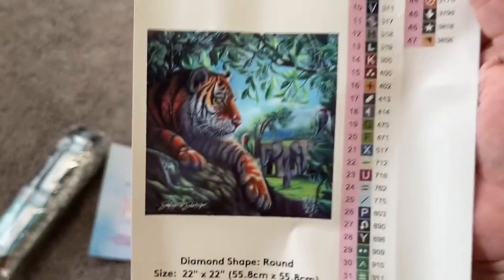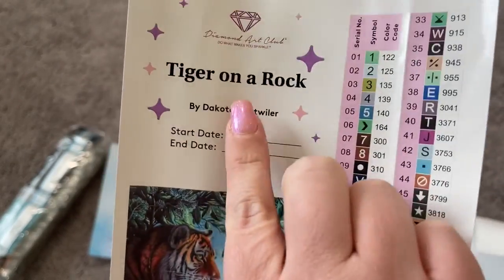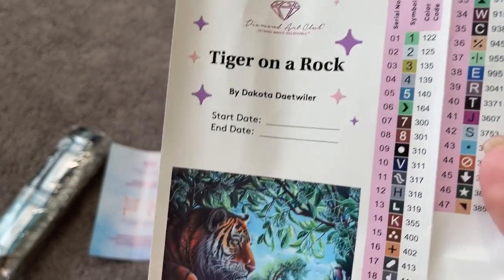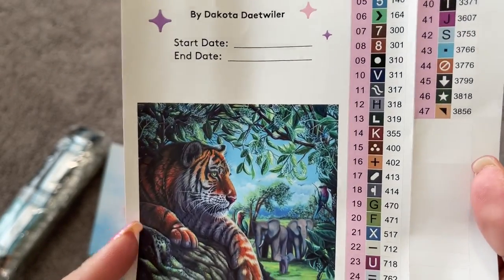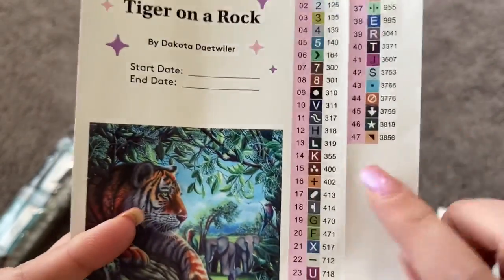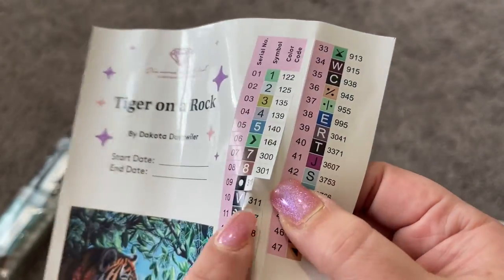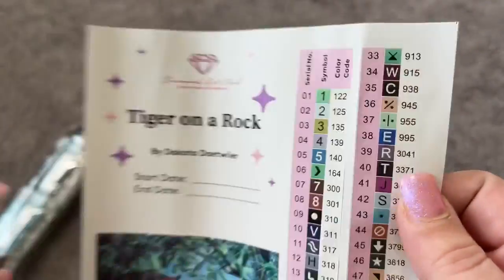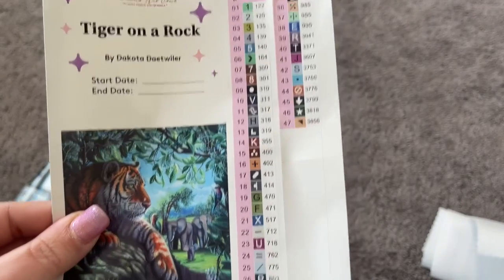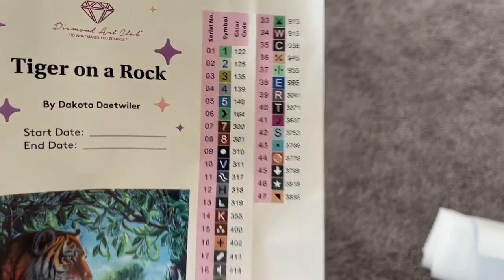Here is our sticker sheet — again, Tiger on a Rock by Dakota Detweiler. You have your start and end date for your logbook, a beautiful image of the artwork, and individual stickers so you can use them for kitting up. In this particular kit we've got 47 different colors.